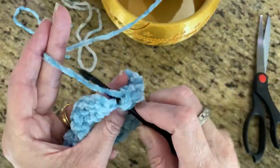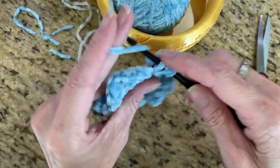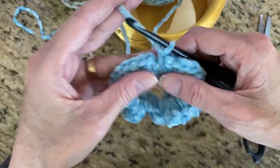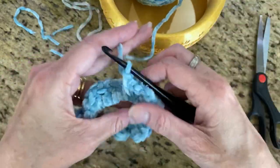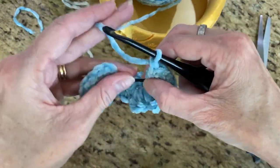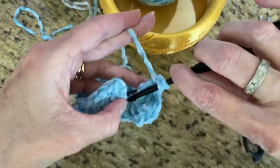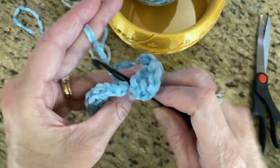Keep crocheting around. I have a gooseneck thingy holding my phone so I'm trying to watch the screen and crochet at the same time — sorry if it's a little aggravating. You can always slow the speed down on the video or pause if you need to. Okay, let me see if I can cram a couple more stitches in there.